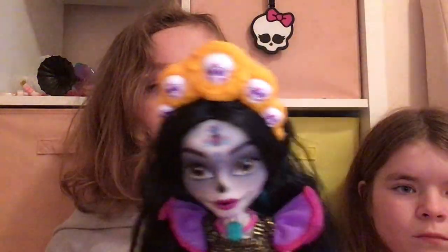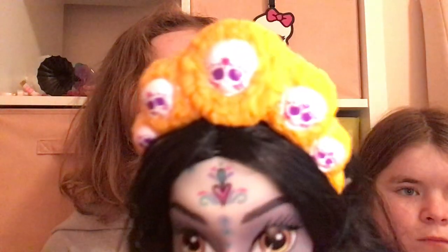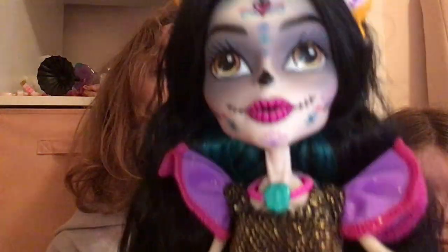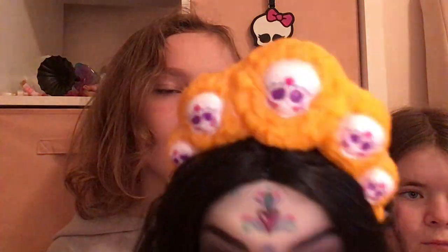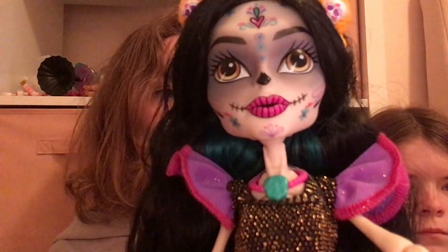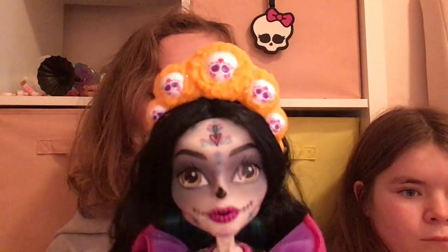Her hair goes down to here, and she also has — I think this is the marigold headpiece that she was talking about — and it has these marigold flowers and some Monster High skelettes that also match her face. I don't actually know if they're skelettes, because they don't have the bows, but they kind of have that face paint, those designs, that I think match the ones on the skelette.